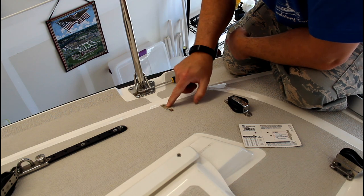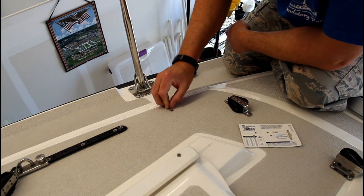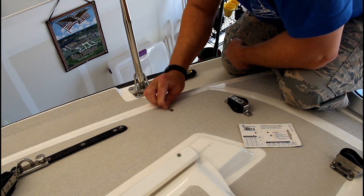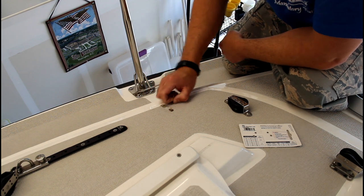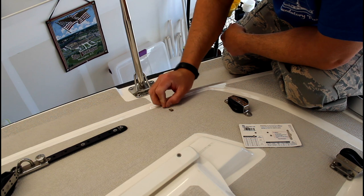It looks like they misdrilled the original hole and redrilled it. They did a good job of sealing it up, but after 12 years, I guess it just couldn't do it anymore.